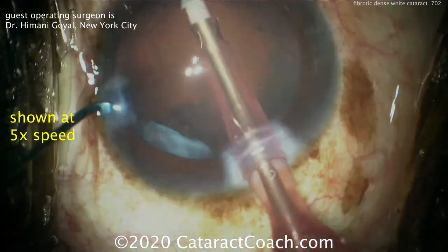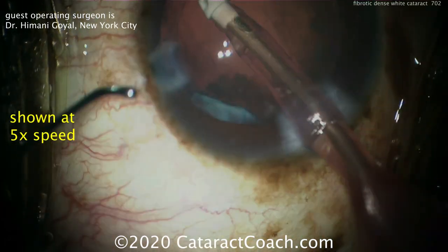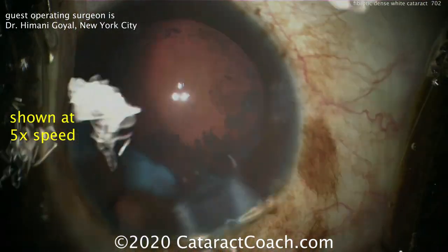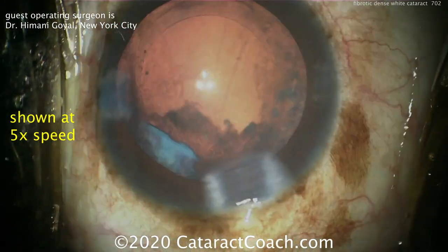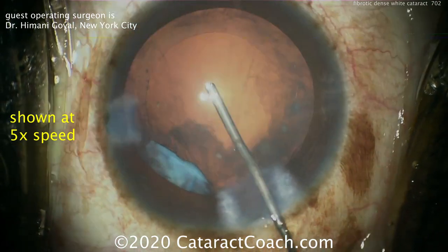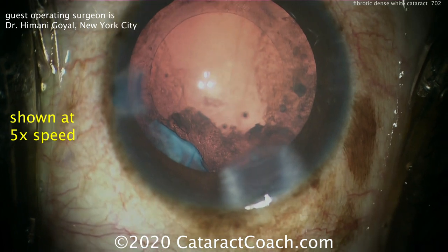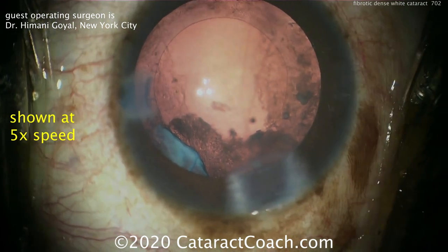The cleanup goes pretty well, but there's one area between the paracentesis and the main incision where there is a big opaque plaque — also the spot where the anterior capsule was stuck. The central visual axis is nice and clear, so we can put our lens in. The question remains: how to remove the rest of this opaque area.